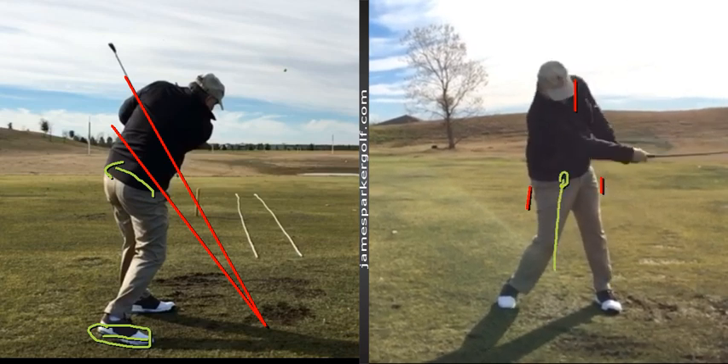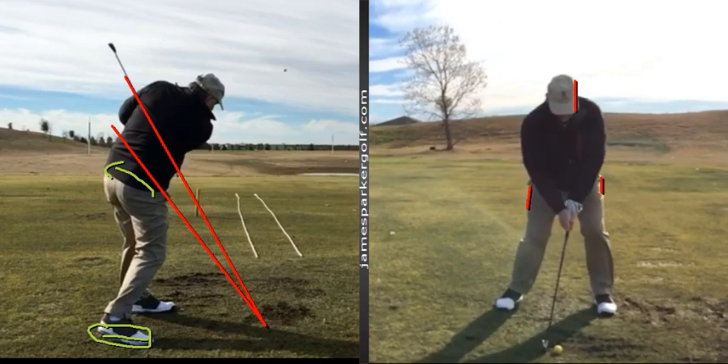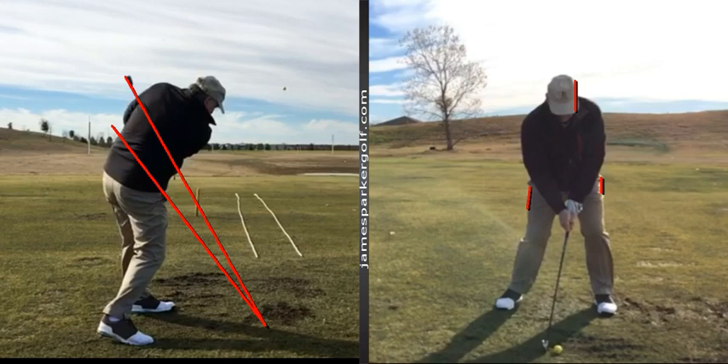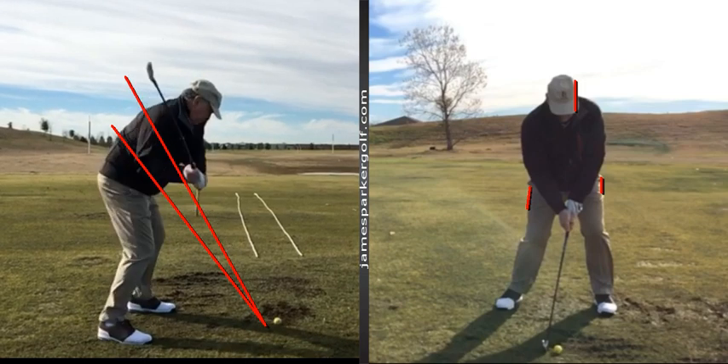As you're coming through, we want the center of our hips to be over our front foot - over here somewhere. So we need to work on a couple of things: we need to work a little bit on path.